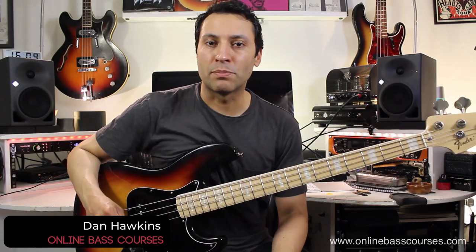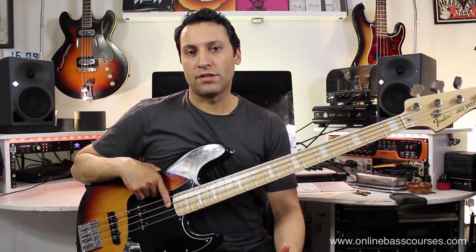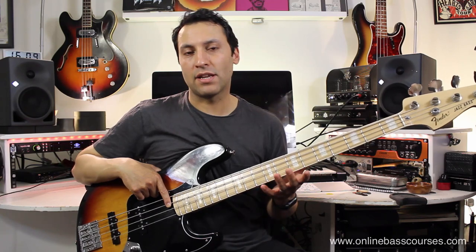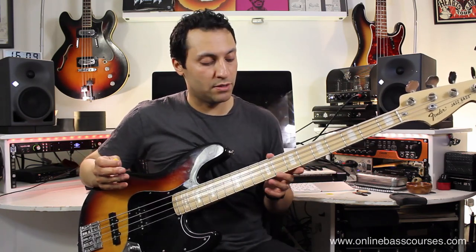I'm going to get straight into showing you how to play that riff. Now it's a very difficult one, it's very fast, so this sounds counterintuitive but if you want to play anything fast really well you must slow it right down, make sure that the mechanics and the coordination is absolutely spot-on before you can build up the speed.